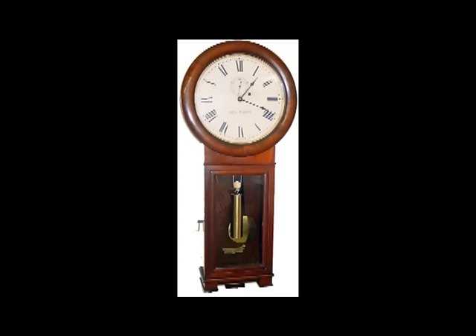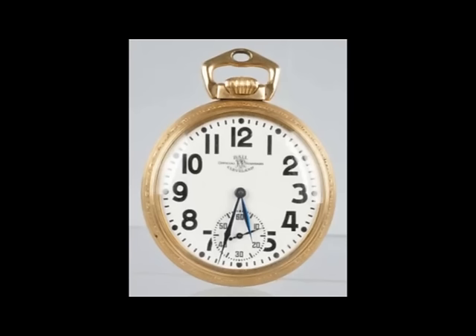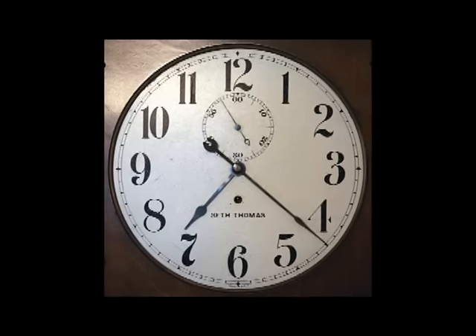Even though clocks in railroad service were fairly accurate, their time was checked and corrected daily from a time signal sent via telegraph. Accuracy on railroads was critical because just a few seconds of error might cause a collision between trains going in opposite directions but sharing the same track. Every employee working on a train was required to carry a pocket watch of certified accuracy. When an employee went on shift, they were required to set their pocket watch to the master station clock to assure that everyone was working on the same precise time.